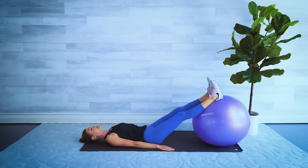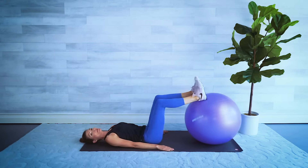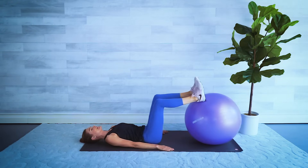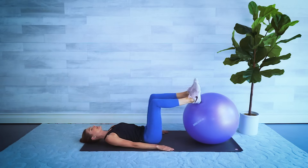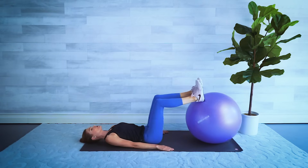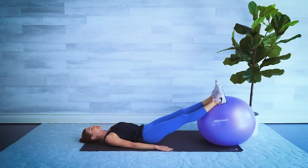We're going to do around eight reps of each exercise, then combine them — I love my combinations. Pull it in and push it out, core engaged, tummy in. Let's leave the legs extended, balanced on the ball with heels on the ball, and lift our hips. We can use our hands here to help balance, then lower down.